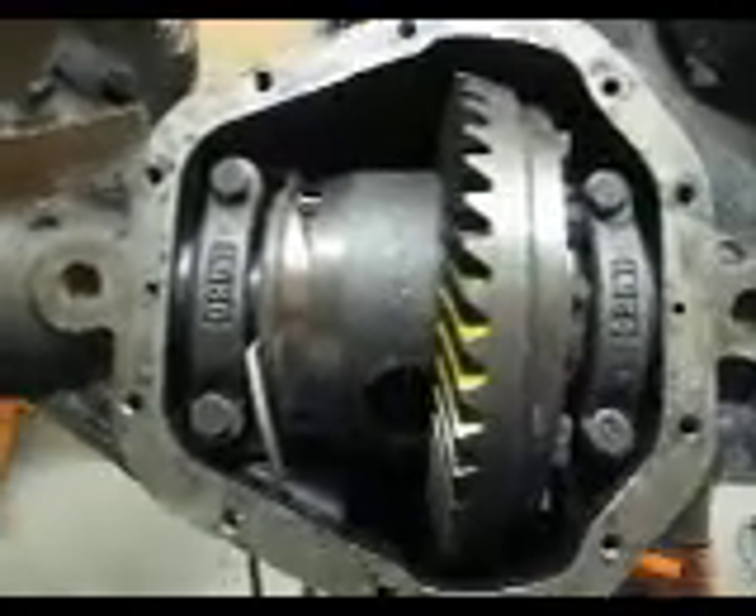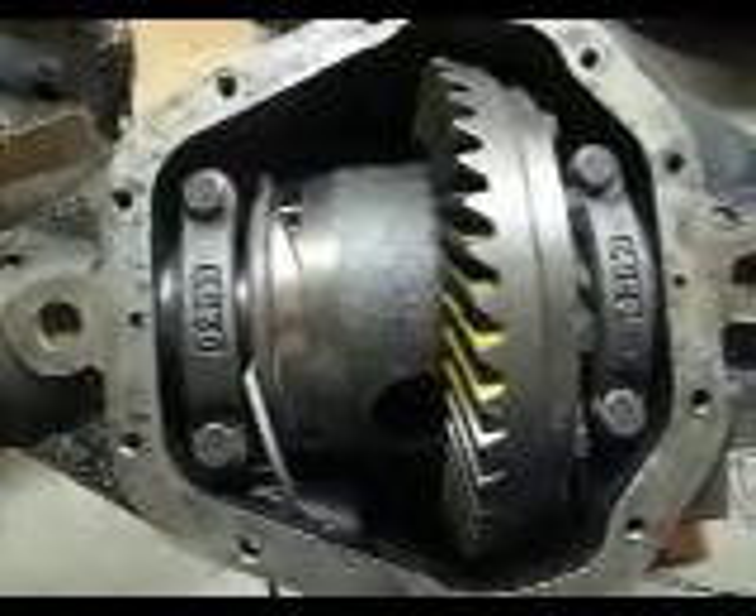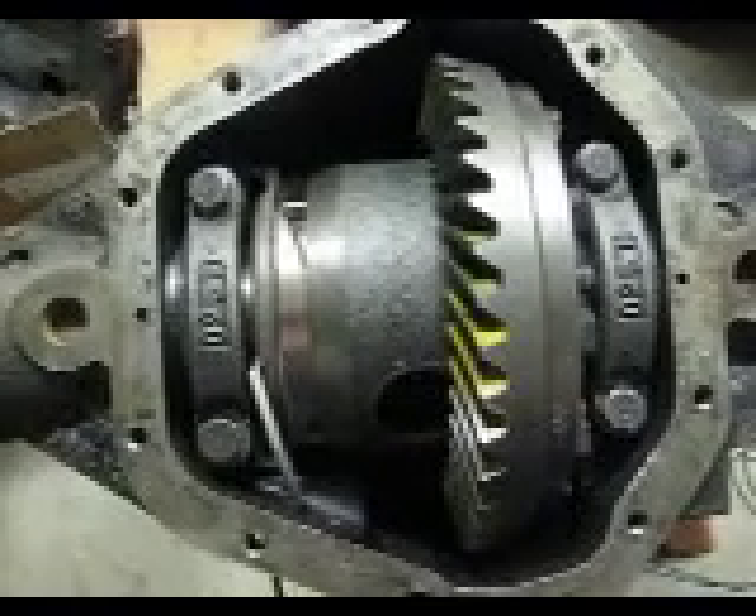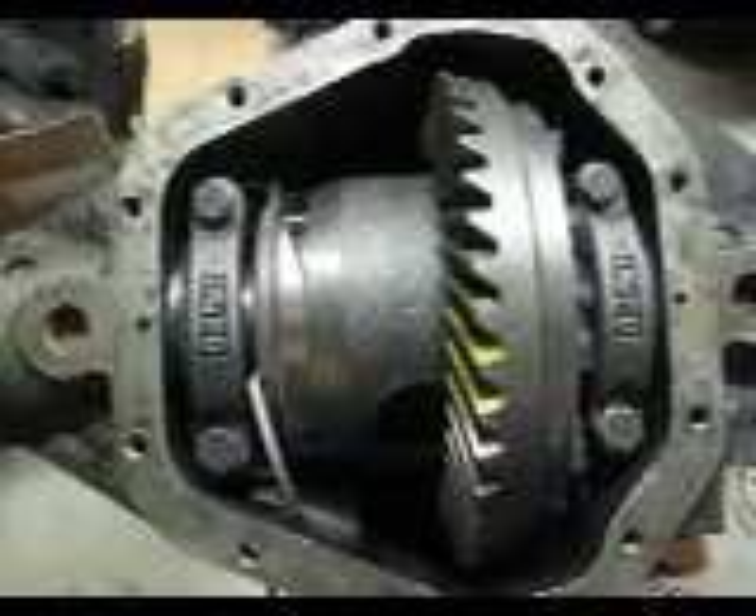In this video you can see that the locker is on but not yet engaged. The drive shaft has to turn about a half a revolution before it actually engages. You can see I have a wrench jammed into one of the axle shaft ears to keep it from rotating.